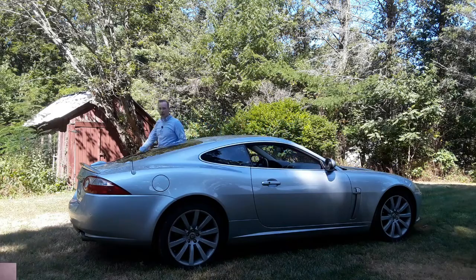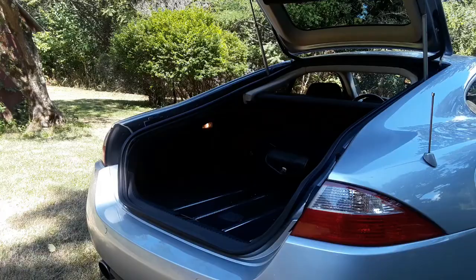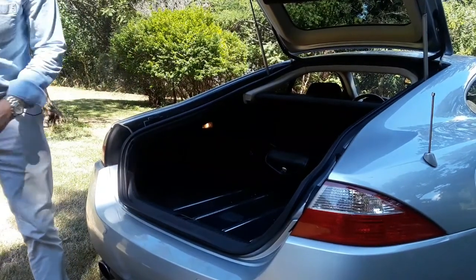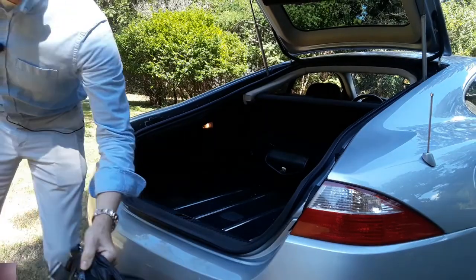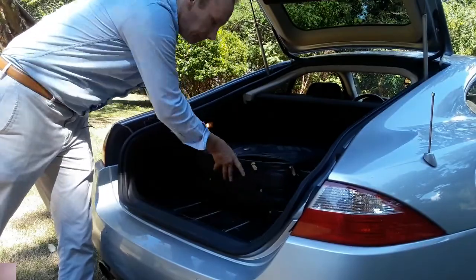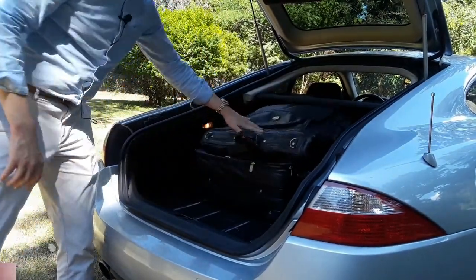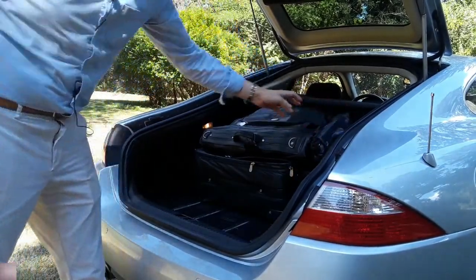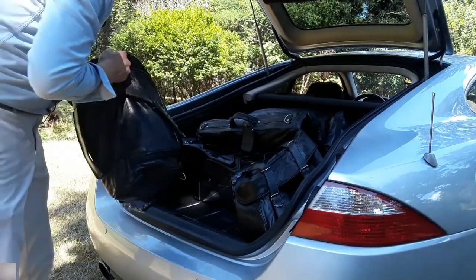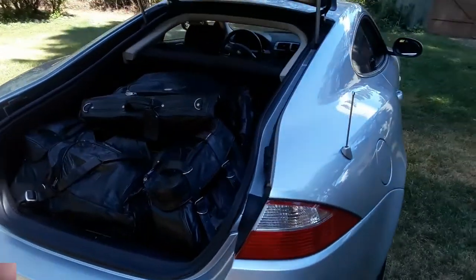Let's take a look underneath the trunk lid and see what the space in the back of the Jaguar XK looks like. I guess we've got to start with the larger bits — a garment bag on top of that. This often goes in the car, but we'll just see how much room we have in the trunk. And then the duffel. And as you can see, there's actually plenty of room in the trunk.